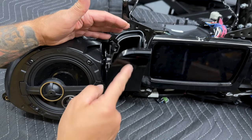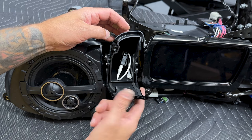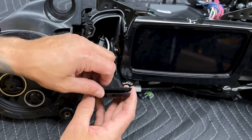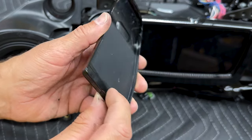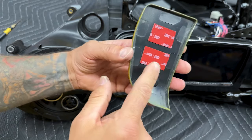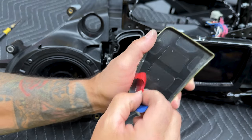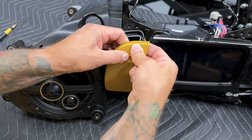Here we have the media compartment door — it has a cover on it. You just pop this off and pop your new one on; there are tabs along the edges. You can take the media compartment off if you want, but you can do it right here pretty easily — use a small screwdriver around the edges and it'll pop right off. You have tabs along the edges so just pry up and it pops off. I have the new media compartment door cover in Eldorado Gold. I added some 3M double-sided tape to secure it a little better. Same thing — you have tabs along the edges and it just pops right on. Line it up and work around the edges making sure it clicks into place.